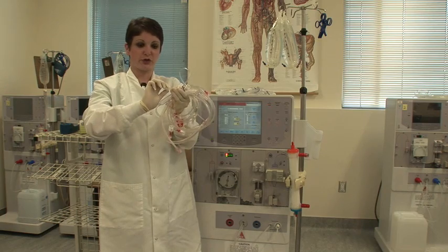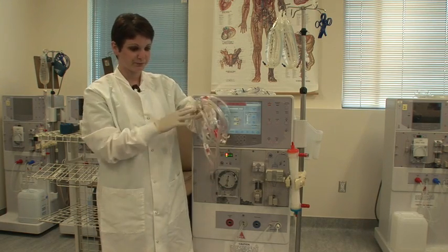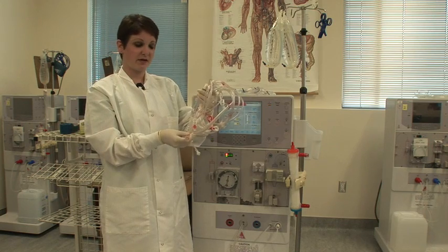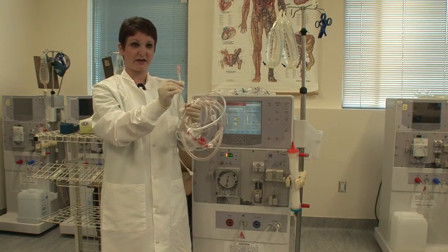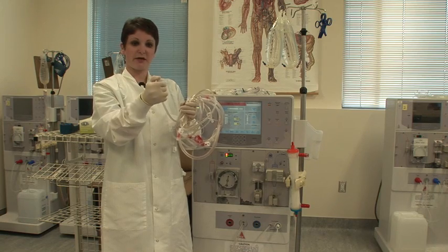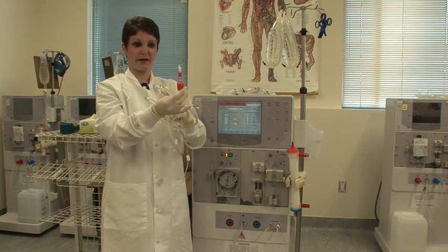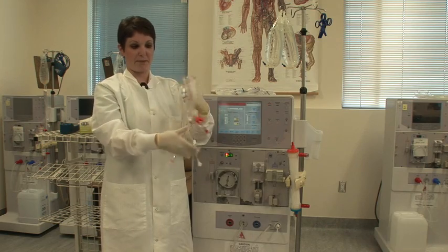You always want to make sure that your transducer protector is nice and tight, as during shipping it can often come loose. You have two ends of each set of bloodlines: you have the dialyzer end, which is that colored cap, and it has a flip top on it.